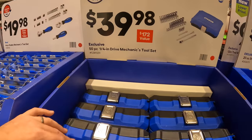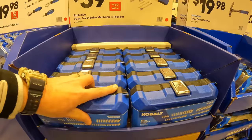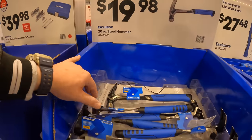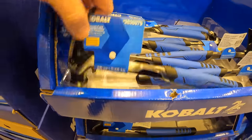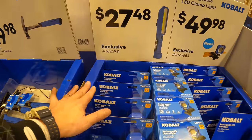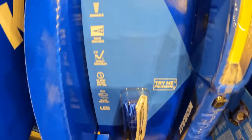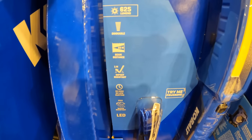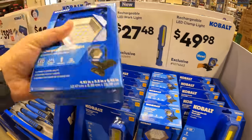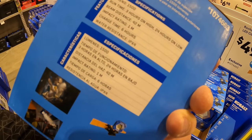For $39.98 there's a 50-piece quarter-inch drive mechanics tool set with a case. The 20-ounce steel hammer is $90.98 — a bit more than what we saw earlier. For $27.48 there's a rechargeable LED work light at 625 lumens, 1-meter impact resistant, 22-meter beam. Or for $49.98, an LED clamp light at 1,500 lumens — three-hour runtime on high, 24-hour on low.